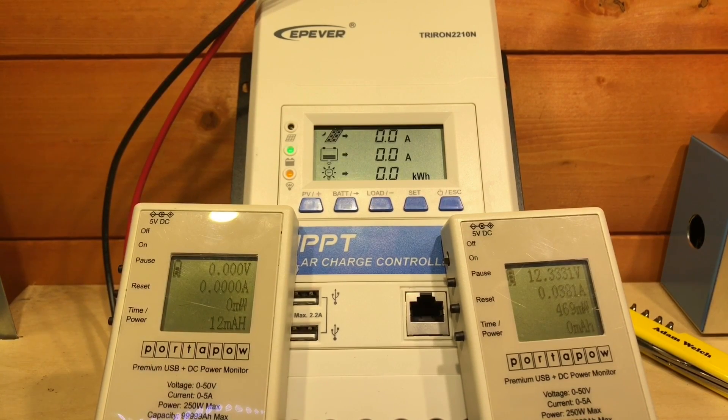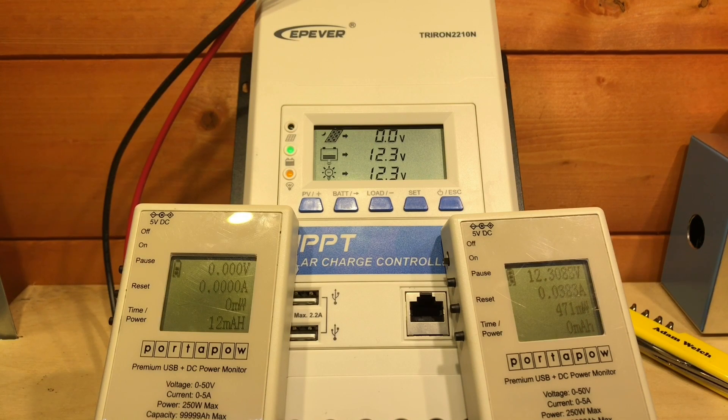I've got two 50-watt monocrystalline panels to plug into this solar charge controller. I've put them in series, so the open circuit voltage should be somewhere above 40 volts, and the maximum power point should be around 35 volts if they're in full sun. It's a little bit overcast today, so we'll have to see how the Triron MPPT solar charge controller copes with that level of sun.